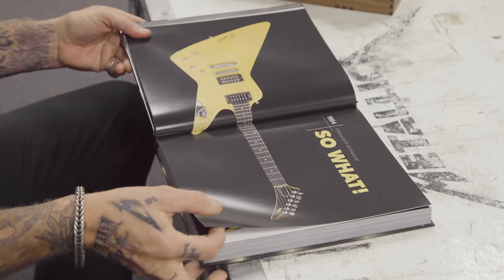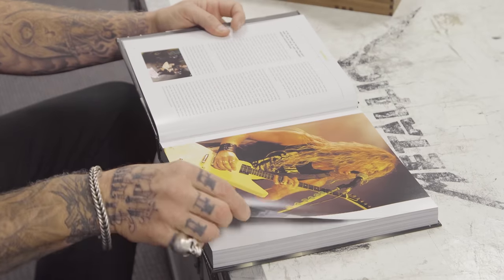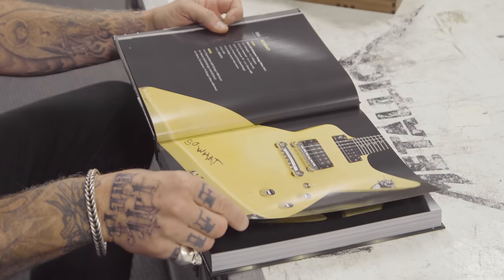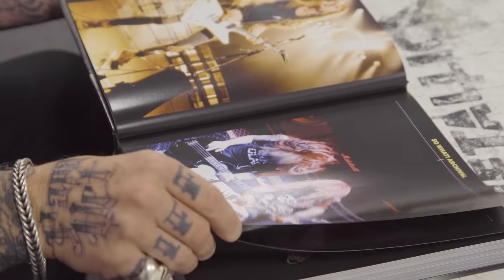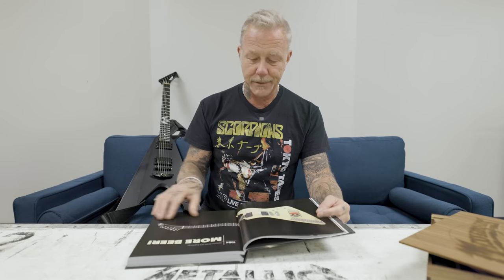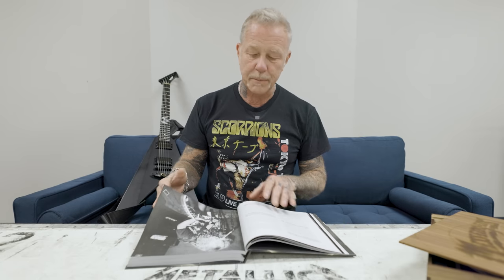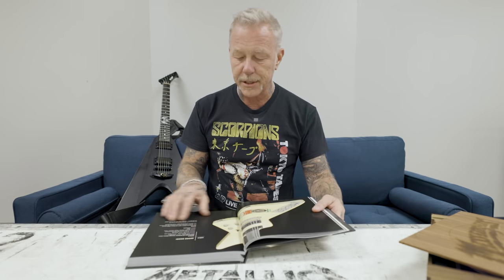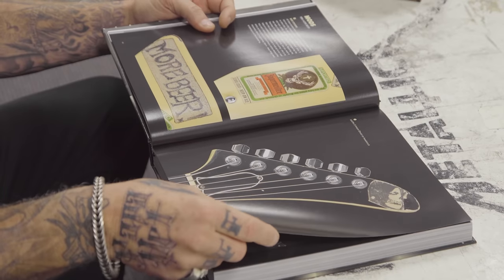The first backup guitar — well, the second backup guitar actually — the So What, which we had to re-find from somewhere. Luckily someone still had it. It got to hang out with Cliff. All of the early guitars — that's the most exciting part for me. Tons of stories talking about all these guitars: where they came from, what they meant for me, where the stickers came from and why.